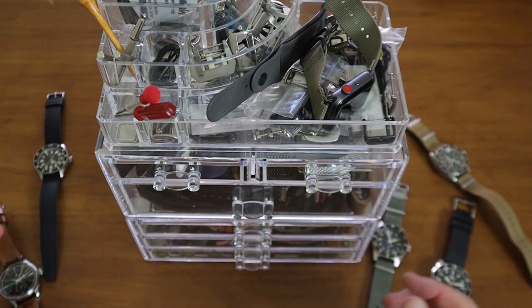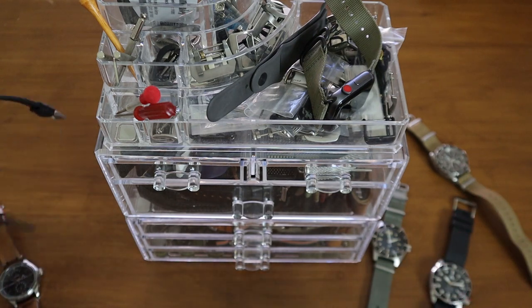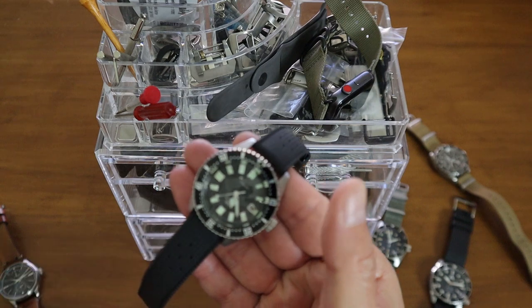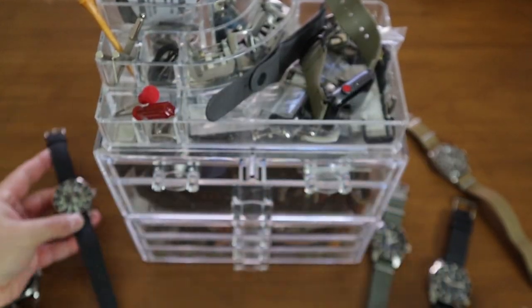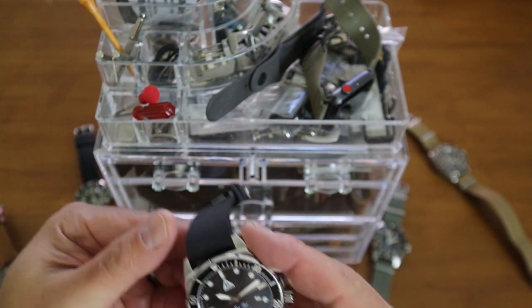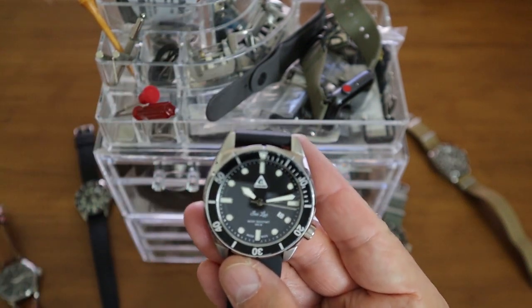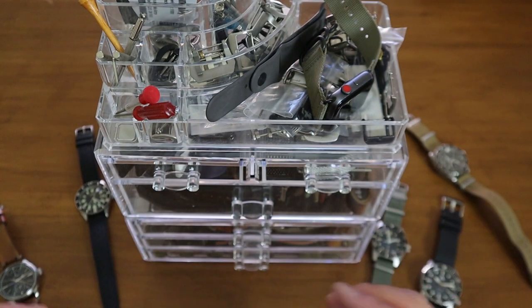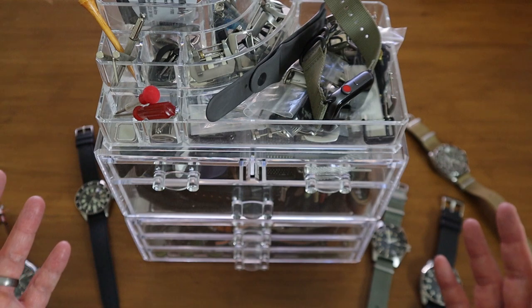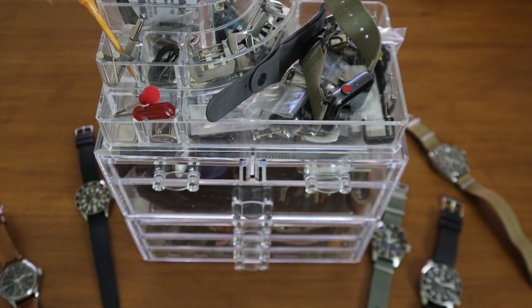If you like this video, give me a thumbs up and subscribe to the channel. I have some pretty cool reviews coming up — I still need to do one on the Citizen Challenge Diver, which is my fourth one I've owned over the years. I've always got watches going in and out; that's kind of what I've done for the last decade or so. I hope you guys enjoyed this — I'll see you in the next video.